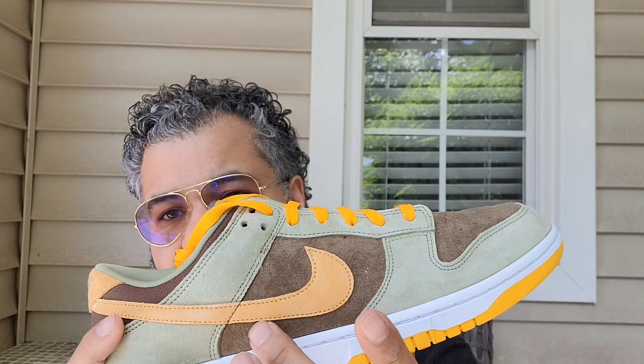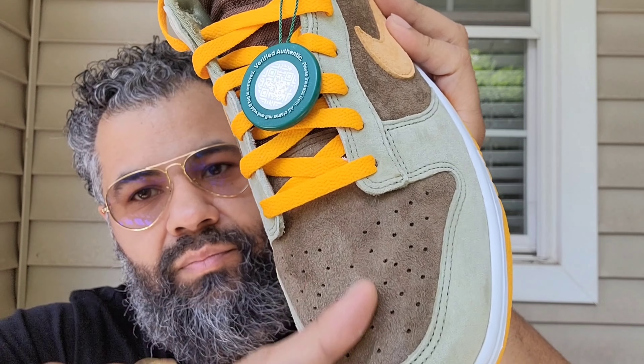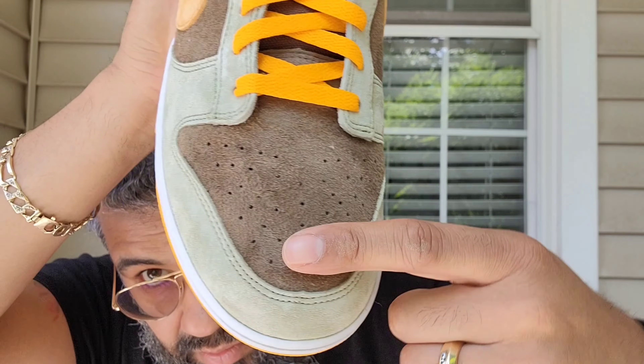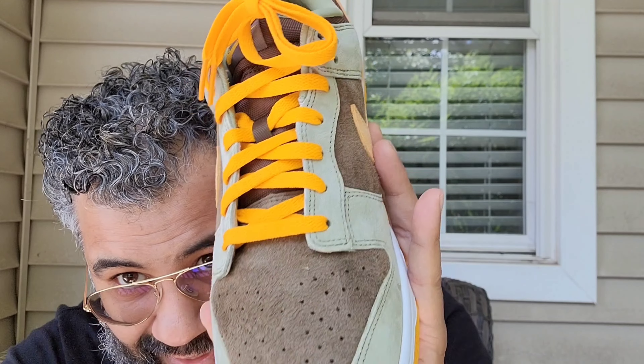Then you got the brown on the heel, which is mesh. On your underlay you have it in that suede, and the whole upper is suede with a nice somewhat premium feel. I wouldn't go as far as to say these are as good as a New Balance Made, but this is as good as what Nike does here — and these are pretty cheap so it is what it is. The only inconsistency I see is this somewhat hairy suede compared to over here, where it's not as hairy and you can see the back-strokes. The length is a little off.